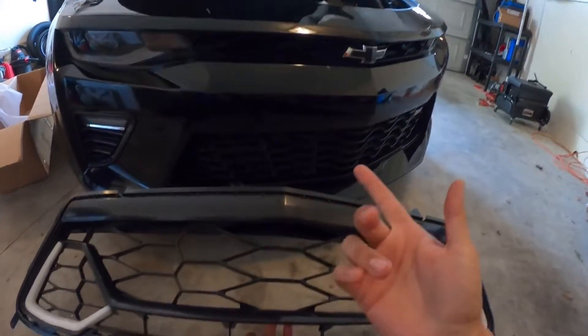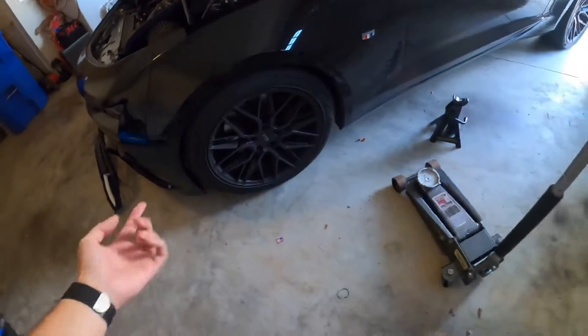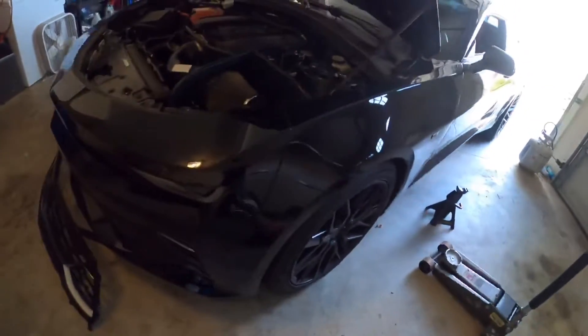Let's get it — taking off the bumper. We'll follow Lethal's video. They suggest taking off both front wheels, jacking the car up — it'll be a lot easier to get to the bolts underneath. So that's what we're going to do first.